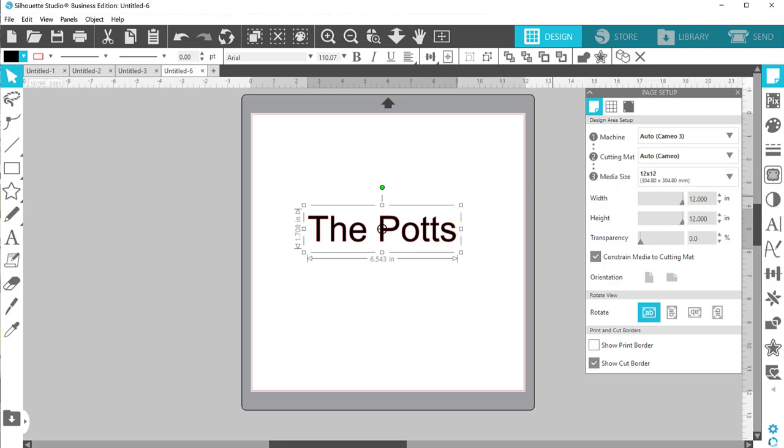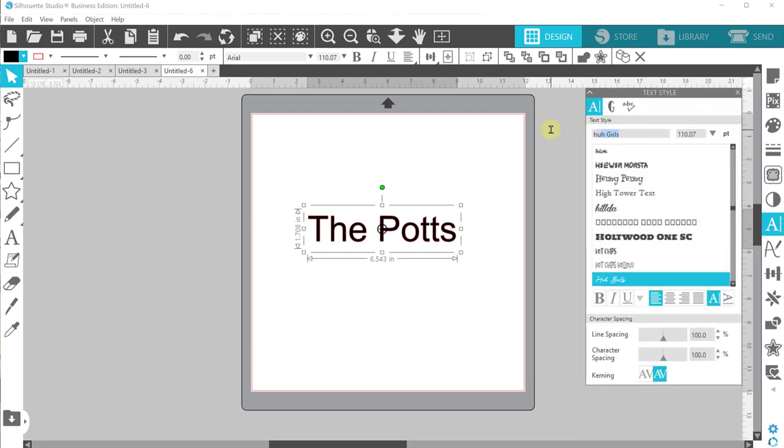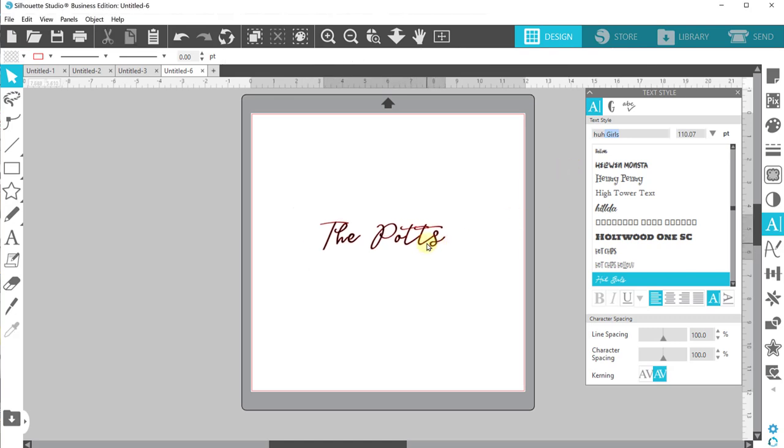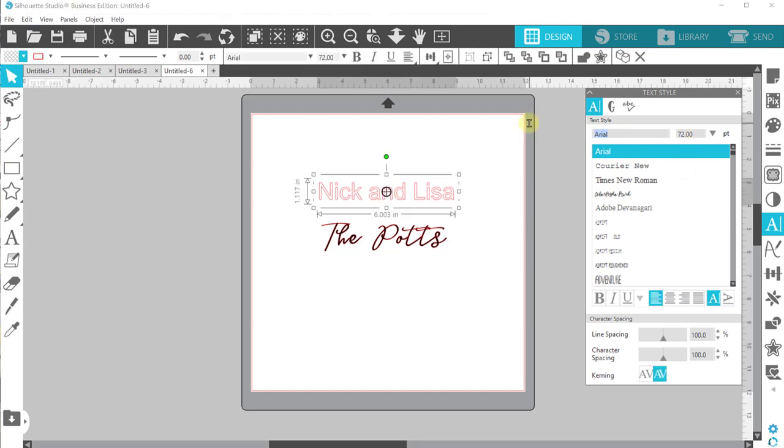Let me know in the comments below what you think. So I'm gonna type this name, and this first design I'm doing in a font I have called HUH Girls — it's a silly name but that's what it is. We have 'The Potts,' and now I'm going to type Nick and Lisa. Depending on what this is for, you may want to do the bride first if it's a wedding gift.